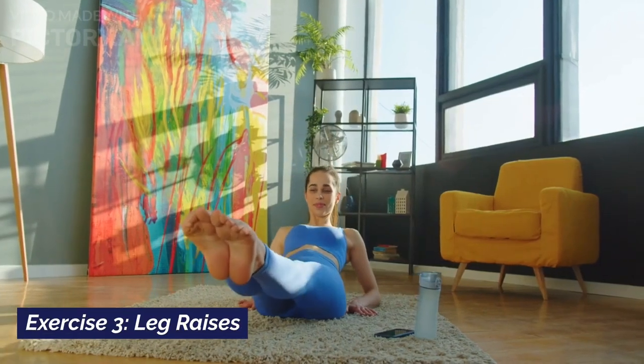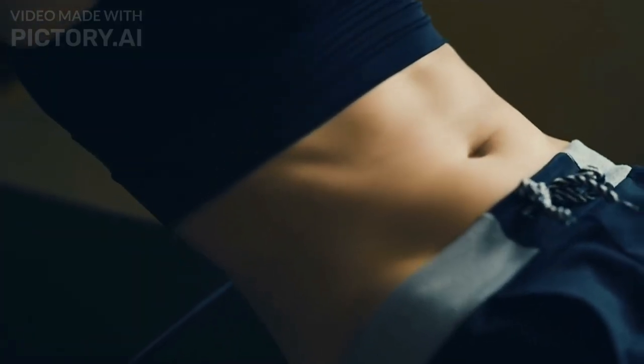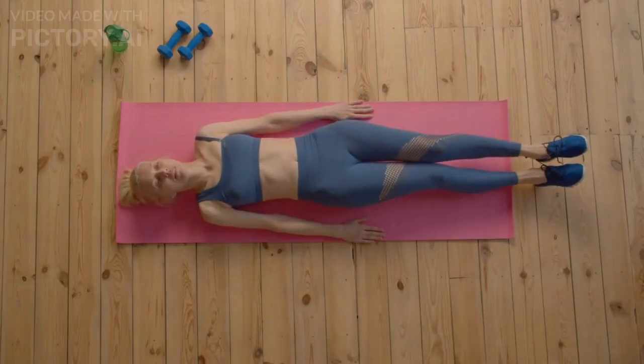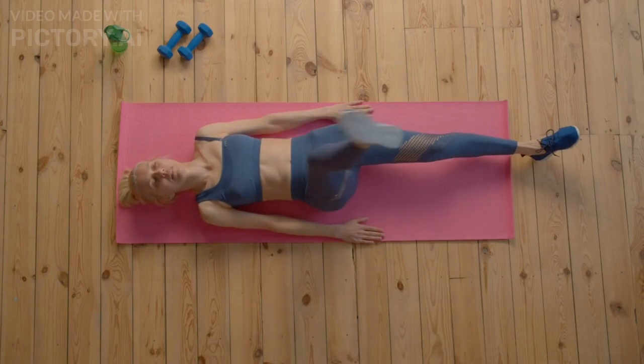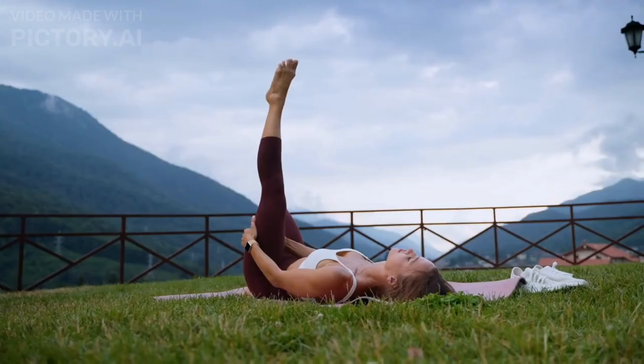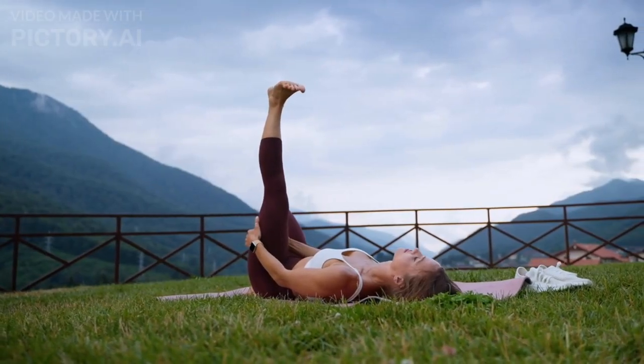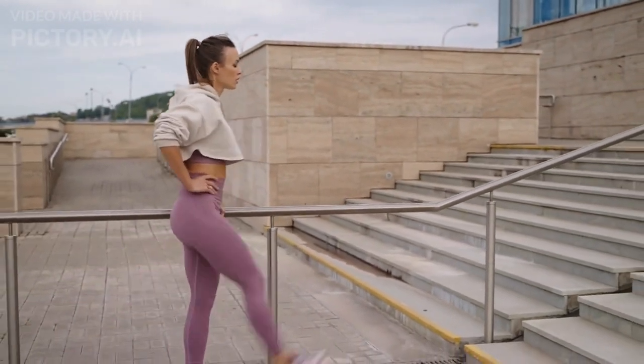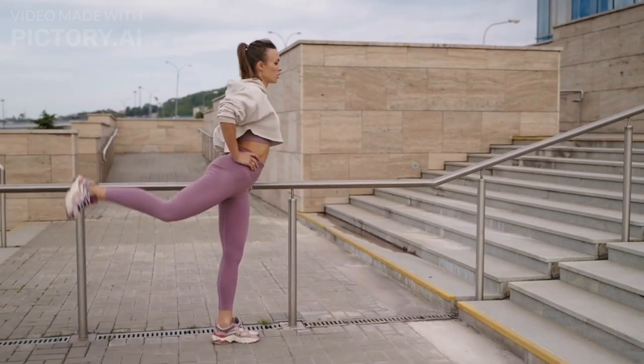Exercise number three: Leg raises. Time to give those lower abs some attention. Lie down on your back, hands under your hips, and slowly lift your legs up towards the ceiling. Lower them down without letting them touch the ground. That burn means it's working. Aim for four sets of 12 reps.